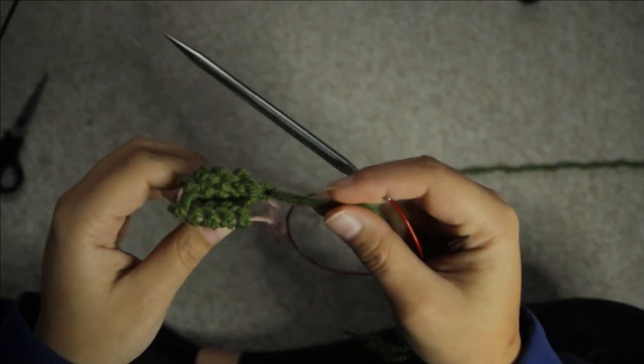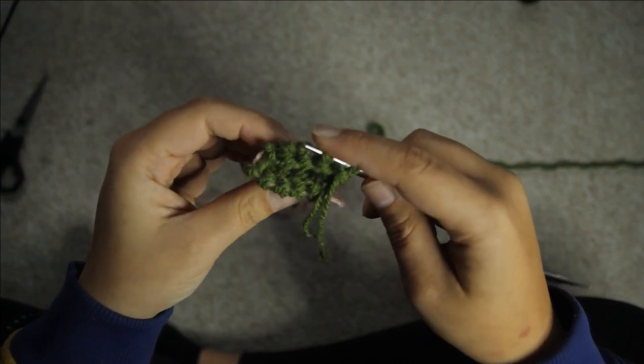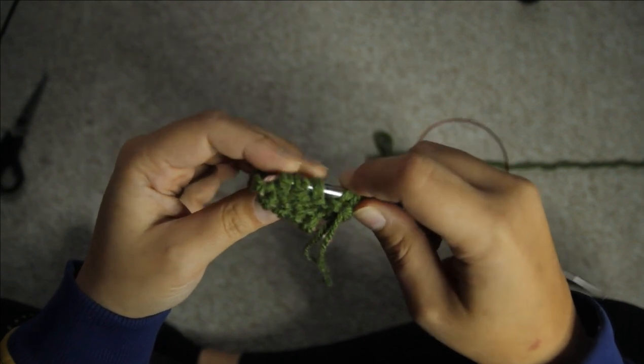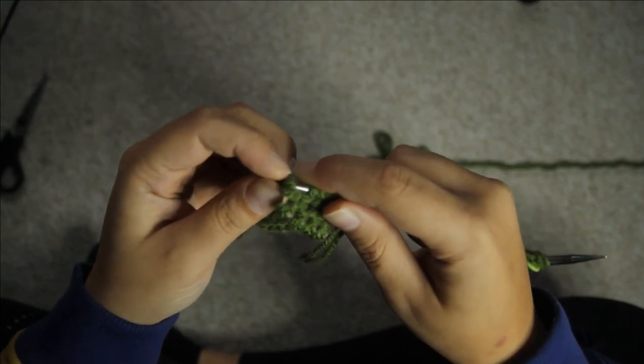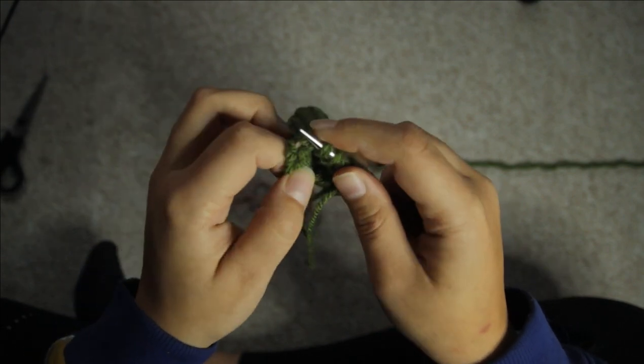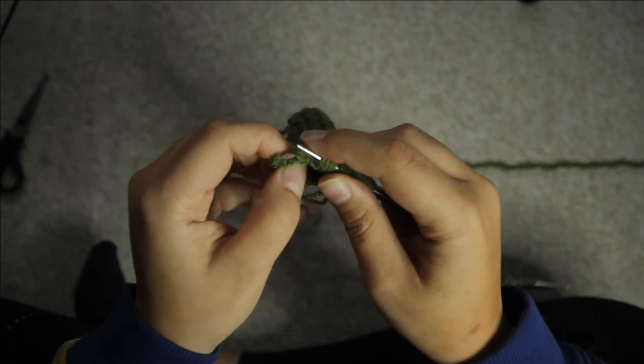Now you want to grab your first leg that you did, and using the needle that you did not just cast two stitches on, you want to pick up the stitches from the last ones you knit on that end. You'll see what I mean on the screen — you just want to use the other needle to put the stitches on so that they will be on the left hand needle for you to knit them.